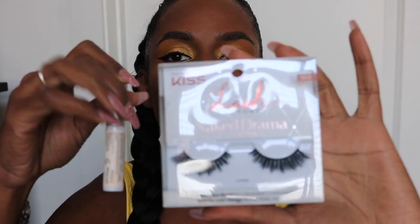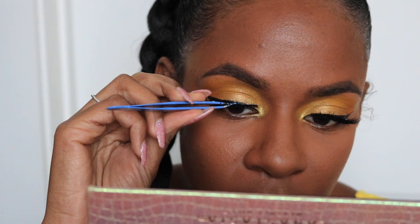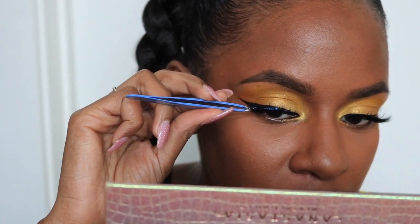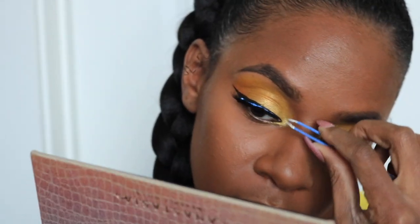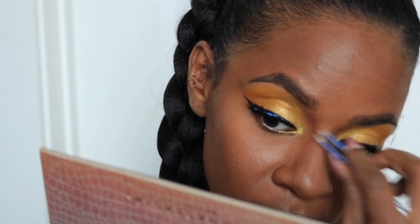Now we're going to apply lashes. The key to applying lashes is to let the glue get tacky — if you put it on while it's still wet, it is not going to stick and it'll create a mess. So just let your lash glue dry down for about 30 seconds and then apply them.